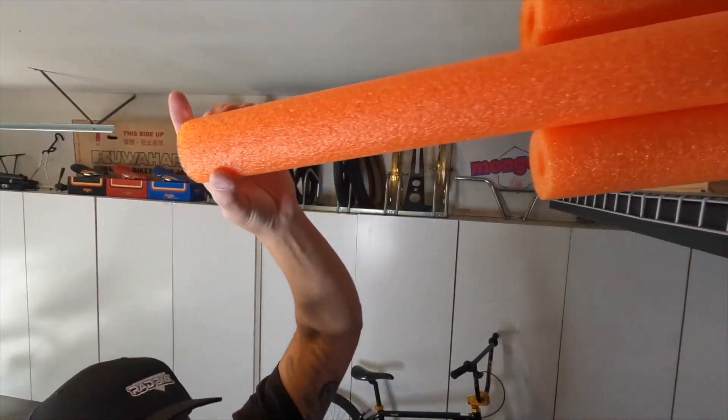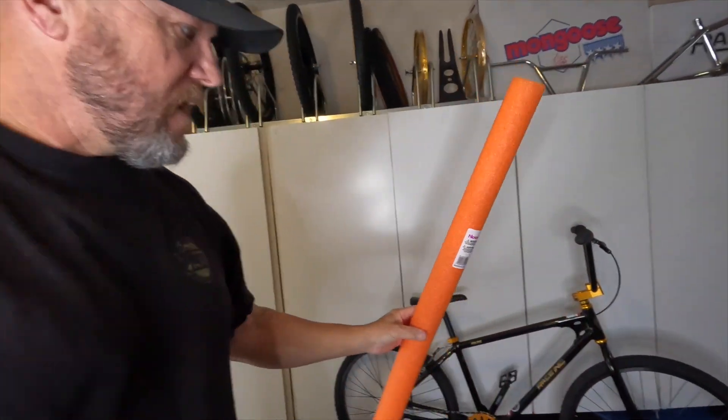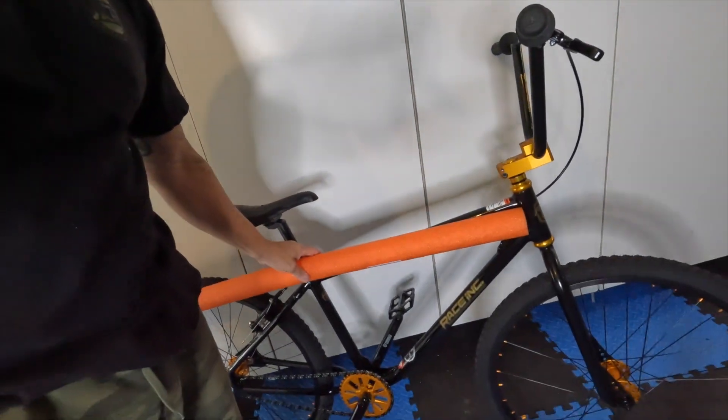First and foremost, it's going to be packing this bike up. I use pool noodles — I got these from Ace Hardware and I buy several at a time. I put them over all the exposed frame rails to help protect the bike so when it's boxed it doesn't get dinged, banged up, or scratched. I even made a video about it. Let's just get this bike boxed up and sent off to its new owner.